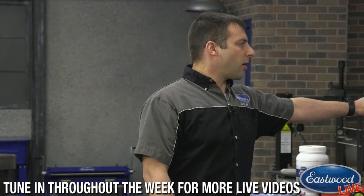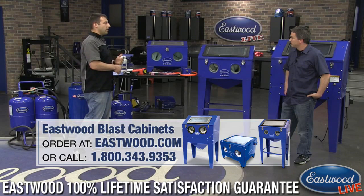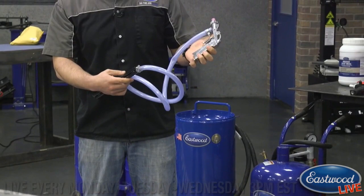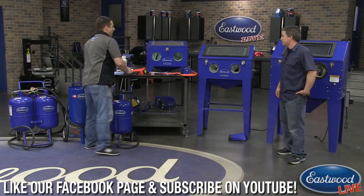This is the benchtop blast cabinet — the smaller unit. You can fit small wheels, maybe motorcycle wheels, something along those lines, and it doesn't take up too much room. It does have a very good gun in it. All three cabinets actually share the same blasting gun, which is also used in the blast-out-of-the-bucket. It's a professional grade gun, so you don't have to worry about suffering in performance just because you have a small unit.